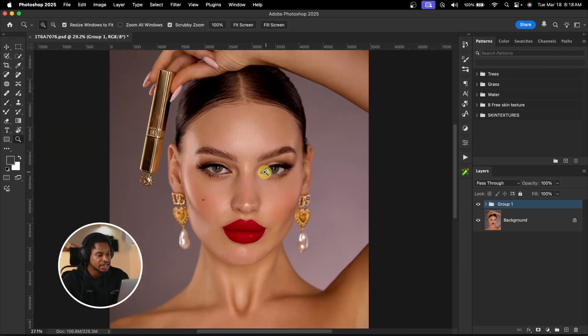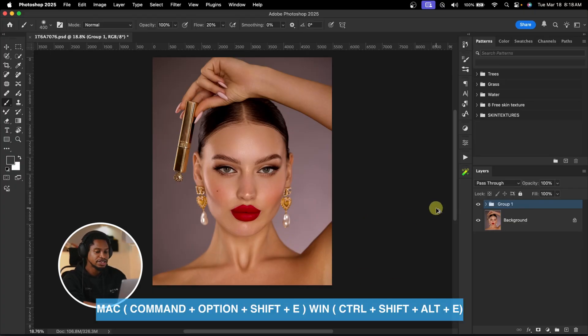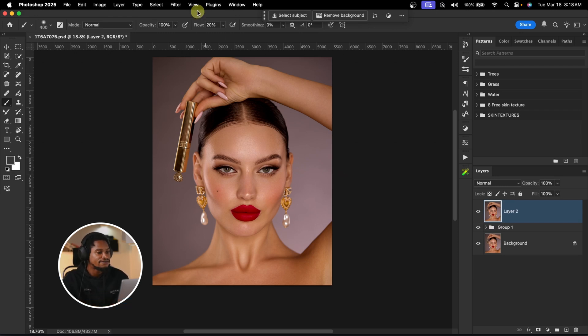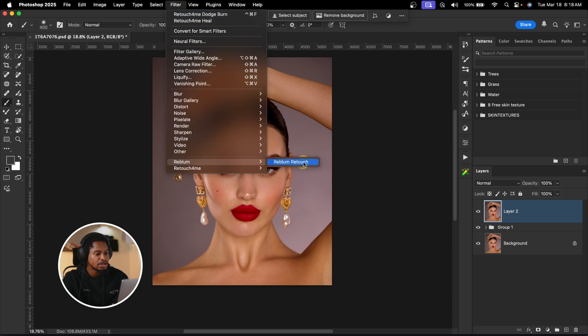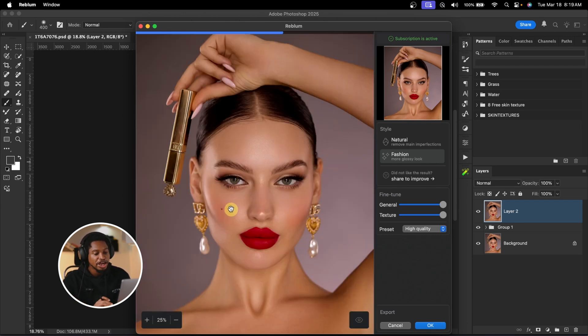Now I'm going to smooth the skin even more using another AI tool. I'll create a stamp visible layer, then go to Filter, come to Reblum, and click on Reblum Retouch. This is one of the most underrated retouching tools ever. What Reblum Retouch does is smooth the image using micro dodge and burn and also remove blemishes, making the image look smooth and good. The best part is that it retains skin texture while making your image look smooth, giving that professional looking result.